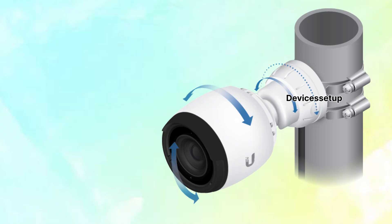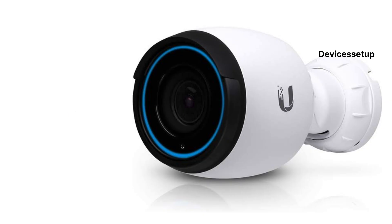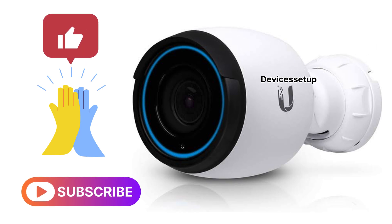Moreover, once the camera is set up, you can start its installation at the desired location. Lastly, if you found the video useful, please do hit like and subscribe to support the channel.